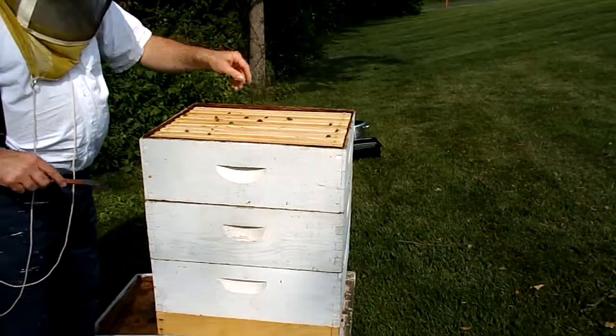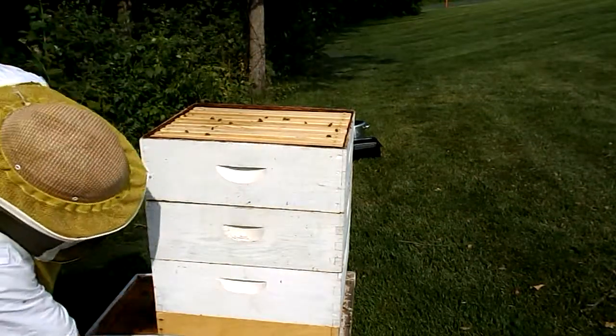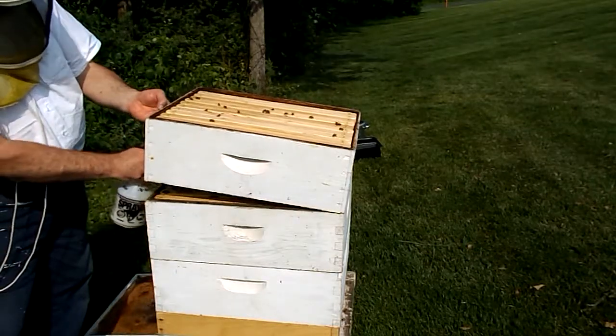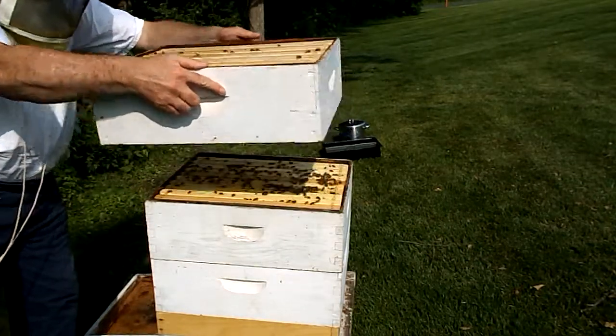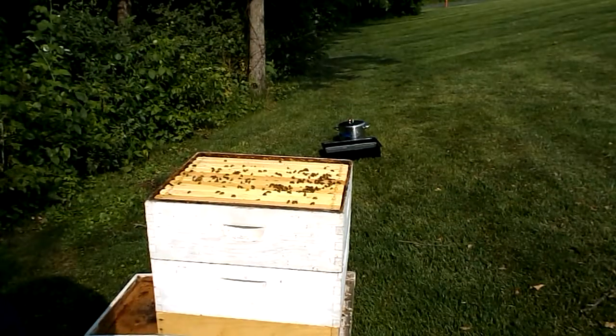So we'll pop this hive body off and take a look at what's underneath. Now that wind is coming back, blowing the splatter back toward me. We'll see what happens — just set that there.